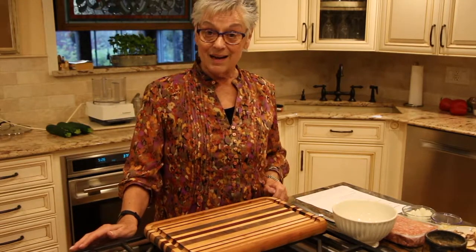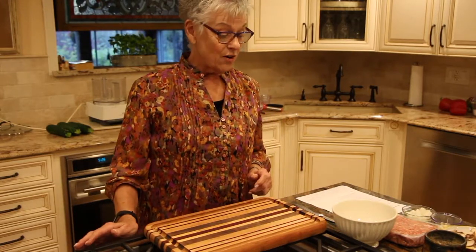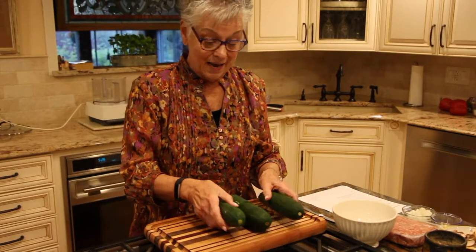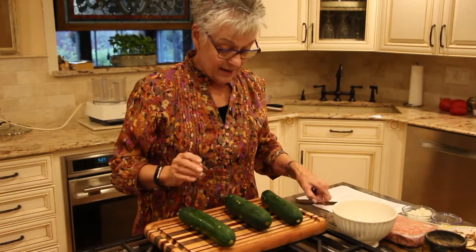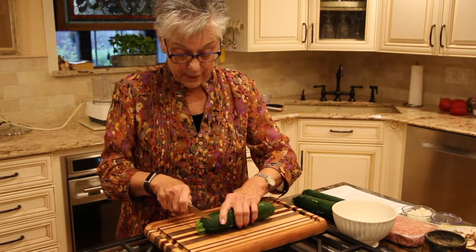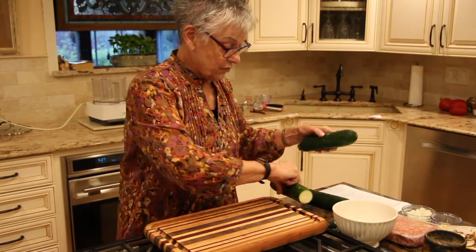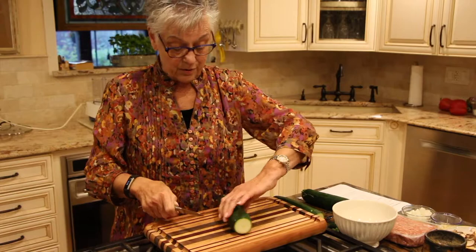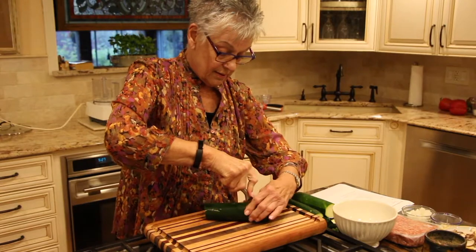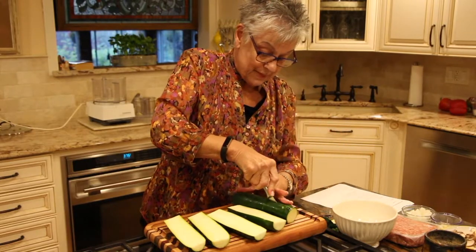If you have been eating a steady diet of chicken with steamed broccoli, this is for you. The first thing we have to do is get our zucchini and prep it. Here are three zucchinis that I have washed off, and all you have to do is cut off the top and the bottom. We do this to all three of them — this is going to make six servings — and then we're going to cut them in half, trying to get them nice and even.